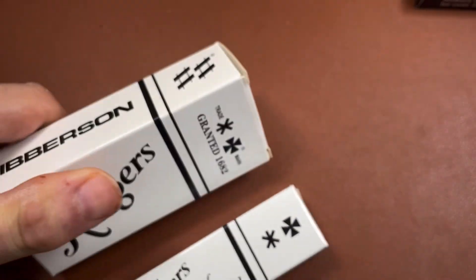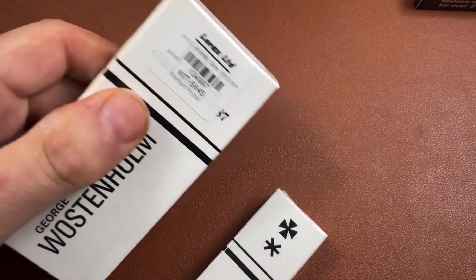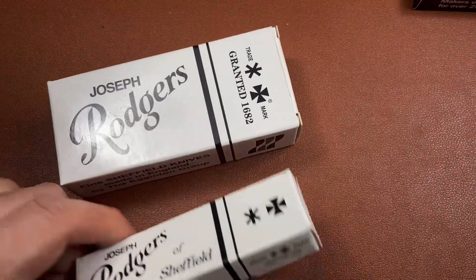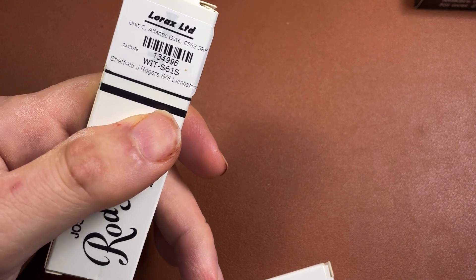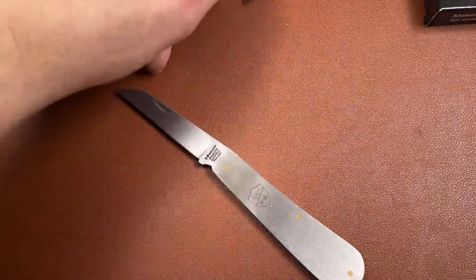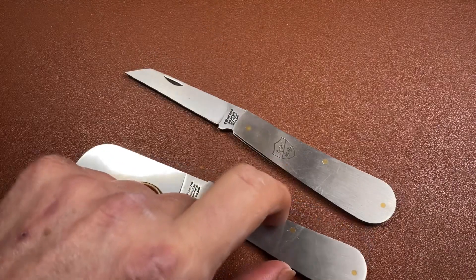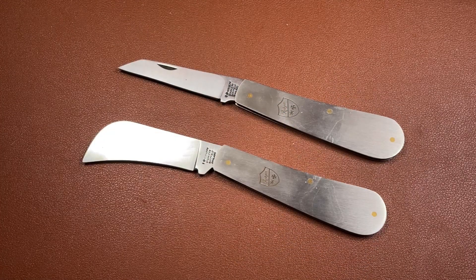The first one is the 64S, made in Sheffield — it says it's the Sheffield Pruner. The other one is the 61S, which is the Lamb's Foot. The S in both cases stands for stainless steel, and that's not referring specifically to the blades — it's referring to the handles. I also have a couple of other little Rogers pen knives made in a similar way, but these are basic, proper carry-in-your-pocket work knives in two different patterns.